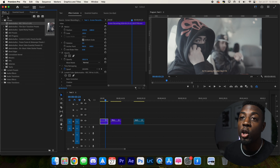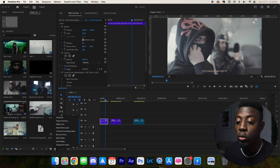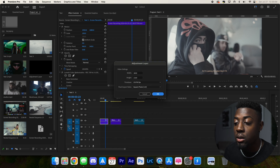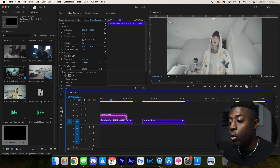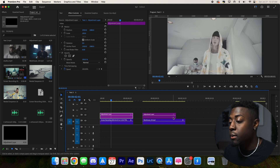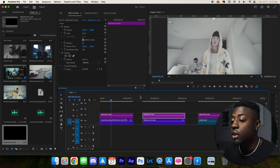Now we'll grab an adjustment layer. Navigate to our project panel, go to new item, adjustment layer, and drag it onto all of our clips. Because they are actually going to be different, we're going to create an adjustment layer for every single one. Now we have an adjustment layer on every single clip and we're going to be using one LUT.